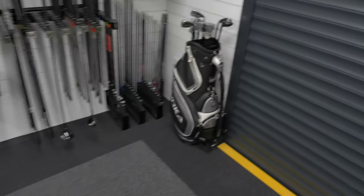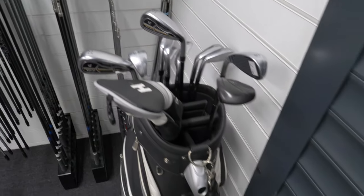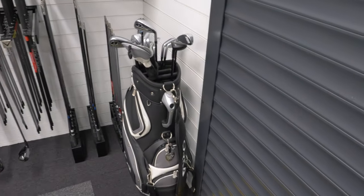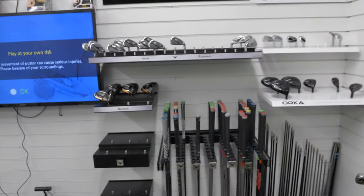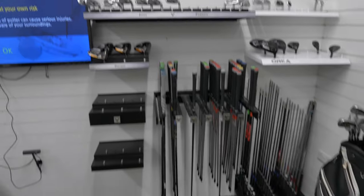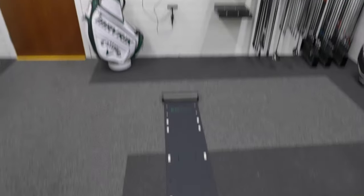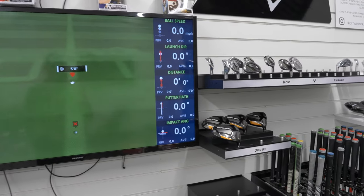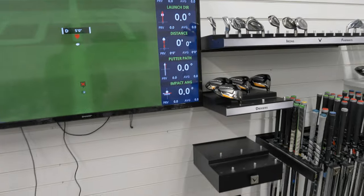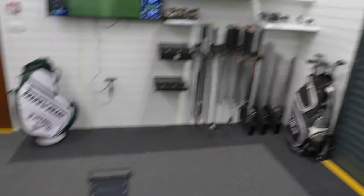Moving around, we've got Orca demo sets of the driving irons, some demo hybrids, and then the shafts and the heads. Then there's Callaway going in there, and up here we've got X-Pot, which is for our putter fitting, so we can do launch direction, distance, path, impact angle and all that kind of stuff using this software — so we can fit for putters on that.